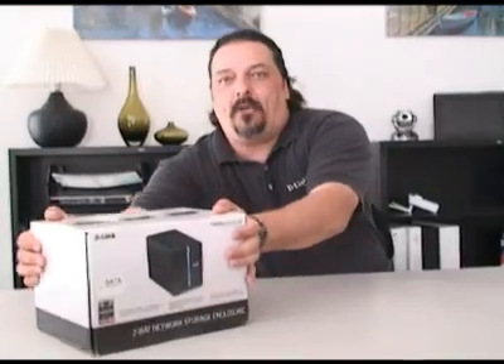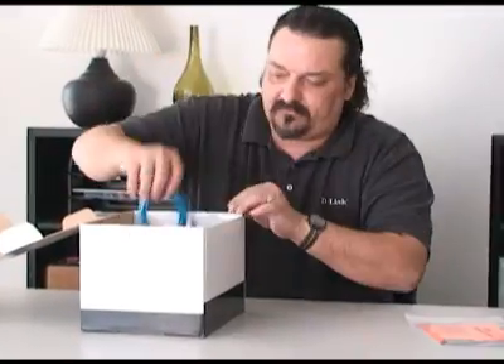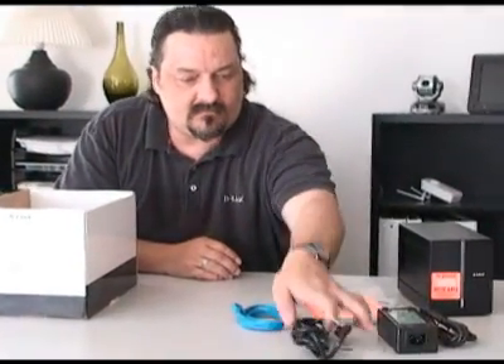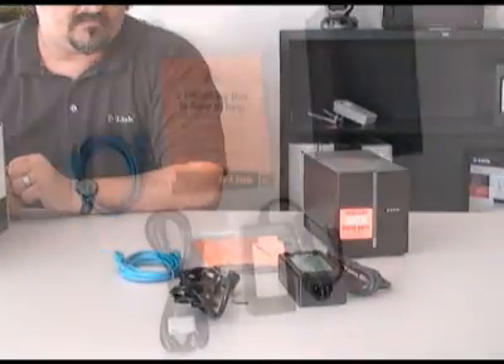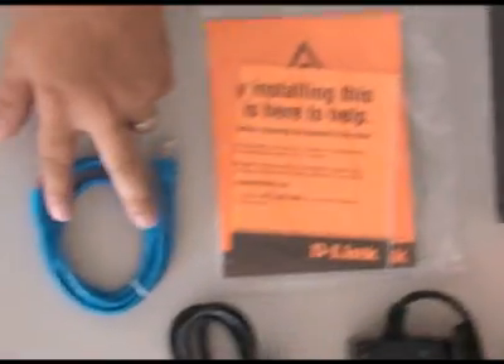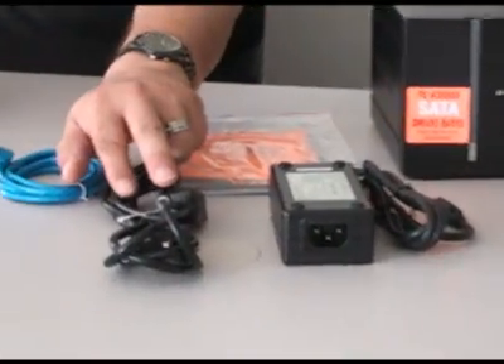Let's go ahead and open up the box and see what comes inside. In the box you get the DNS 321, the documentation, an ethernet cable, the power supply, and a power cord.